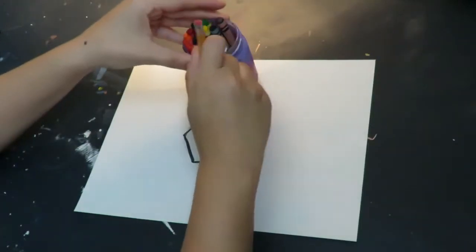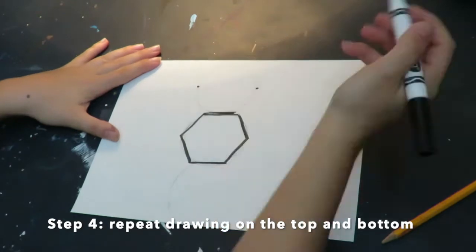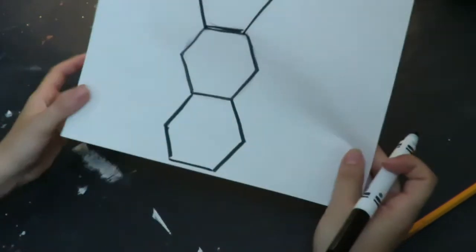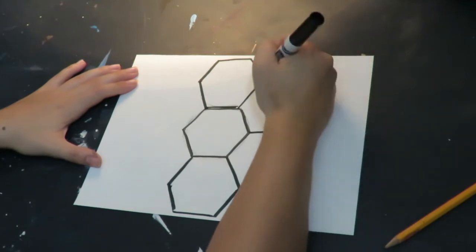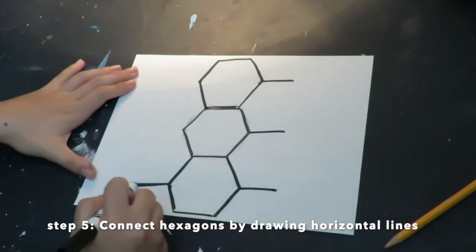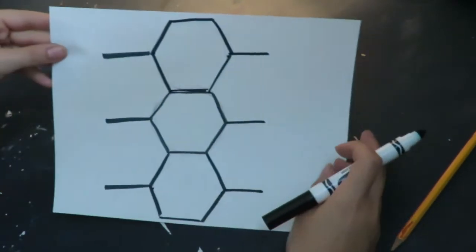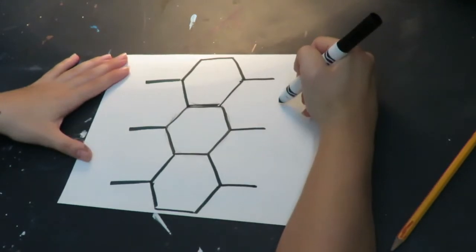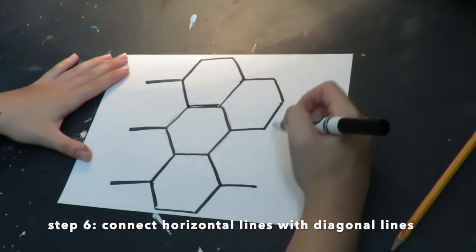I can continue using my circle to trace first and then draw my hexagon lines. Now instead of using my circle, I am just going to use lines to finish my artwork. Every time I see an arrow pointing out, I am going to draw a horizontal line — only horizontal lines on those pointy ends where the two diagonal lines meet. Then I connect the rest of those lines with a little dot in the middle and two diagonal lines. Now I have another hexagon.